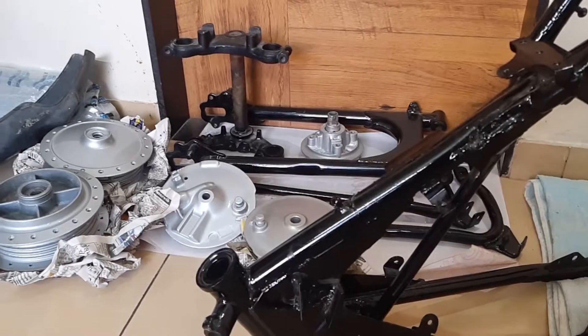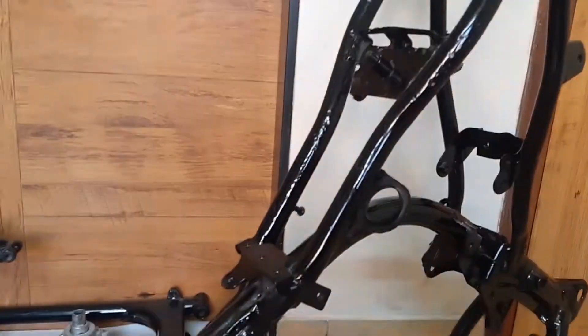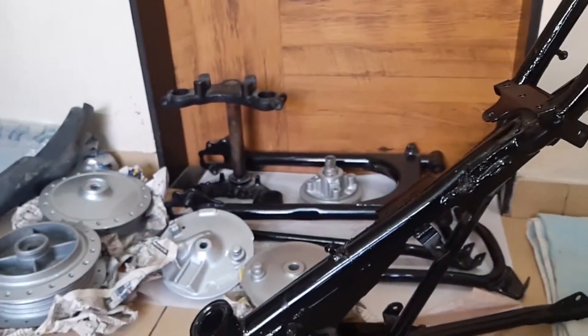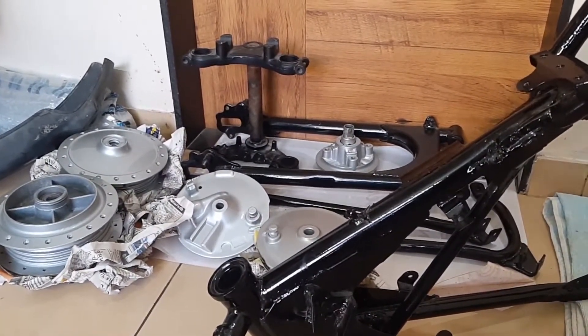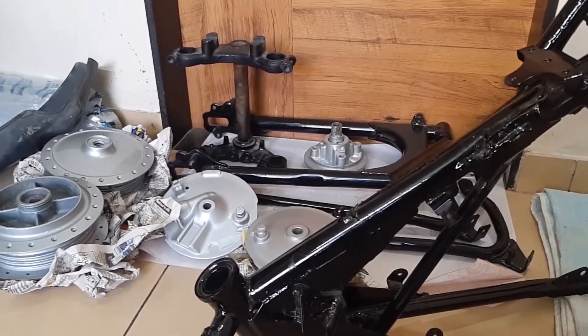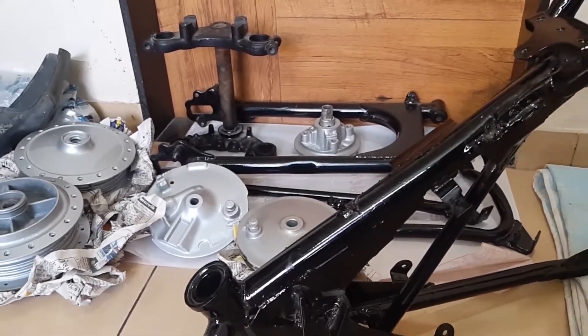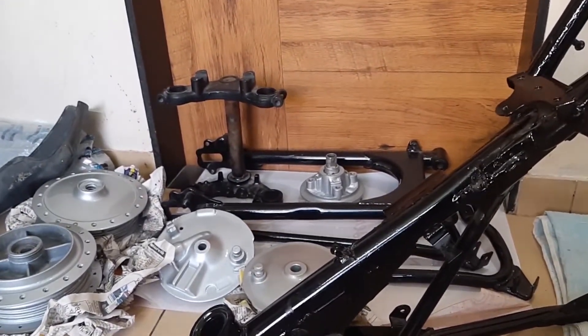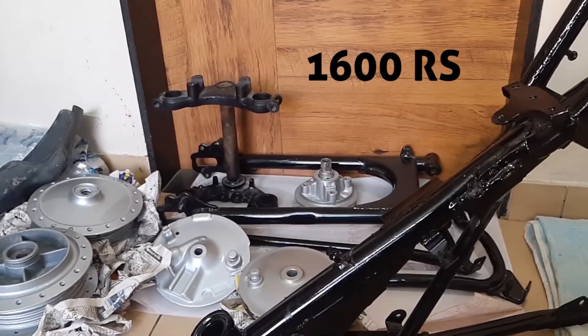You must be wondering how much it cost for the fabrication on the chassis and the paint. Any guess? It cost me only 1600 rupees — very less, and in very good condition. I don't have to worry about rust for the next 10 to 20 years.